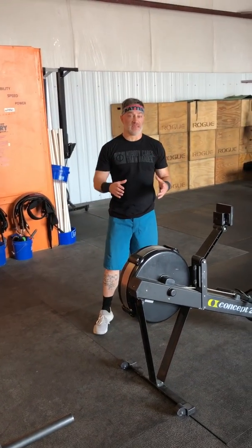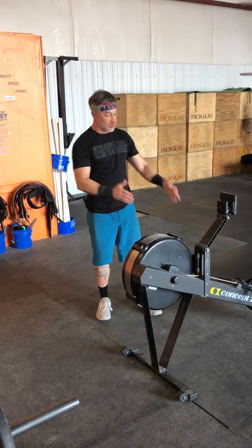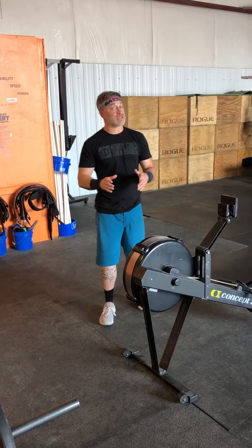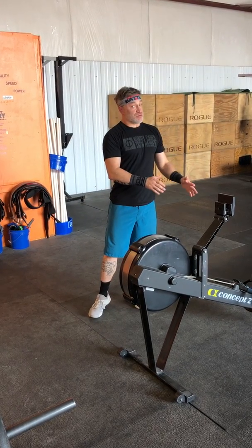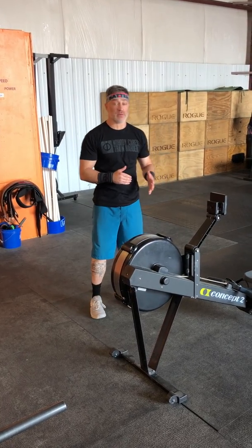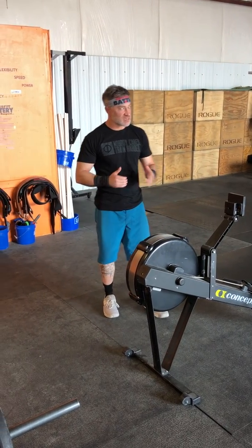Today we've got a fantastic workout: five rounds, 20 calorie row, 10 push jerks, and five chest-to-bar pull-ups. What makes this great is that if you're not a rower, we can sub in a run or a assault bike. So it gives us a lot of options.